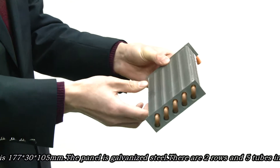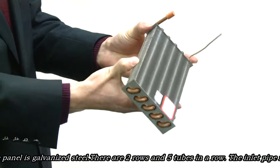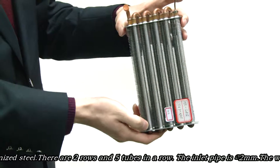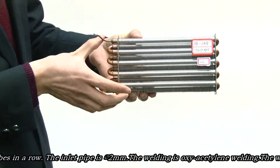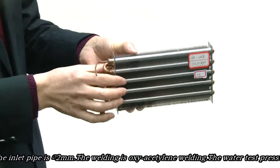The pannier is galvanized steel. There are two rows and five tubes in a row. The inlet pipe is 5.2 mm.